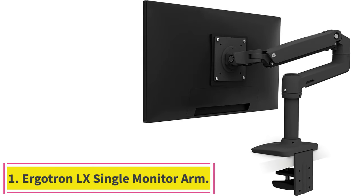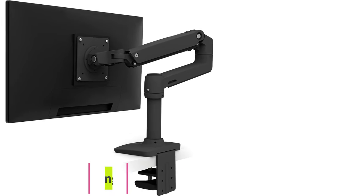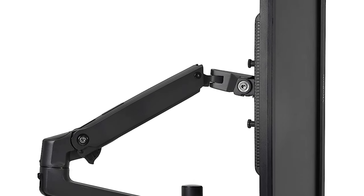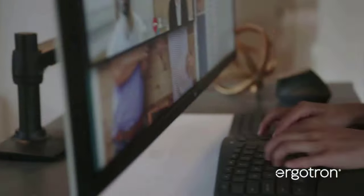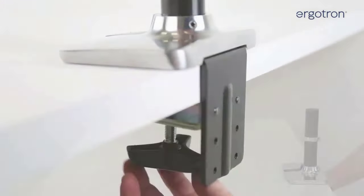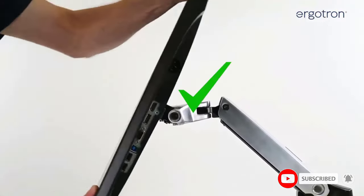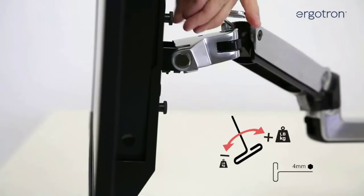Starting at number 1: the Ergotron LX Single Monitor Arm. The Ergotron LX Single Monitor Arm keeps it simple. One of the few monitor arms that sits in the space between so cheap it's suspect and so expensive it's for business, it offers tilt, swivel, height, and rotation adjustments, allowing you to position it just about anywhere you like. Importantly, it offers tool-less adjustment — once you've calibrated the arm to support your monitor's weight, a standard procedure with gas spring monitor arms, you can move your monitor back and forward, up and down, without having to get out a hex wrench.